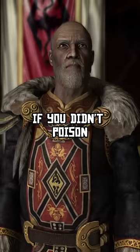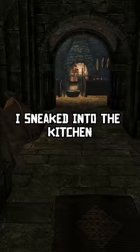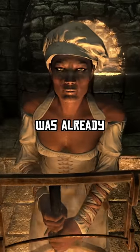Have you ever wondered what would happen if you didn't poison the Emperor's soup in Skyrim? I decided to find out. Posing as a gourmet, I sneaked into the kitchen where the cook was already waiting for me.